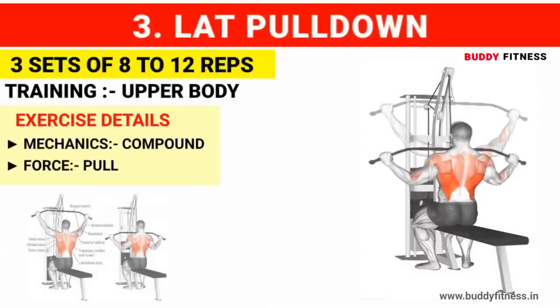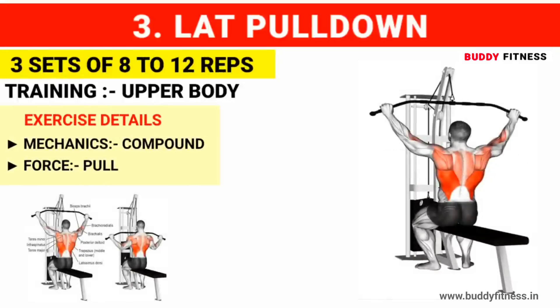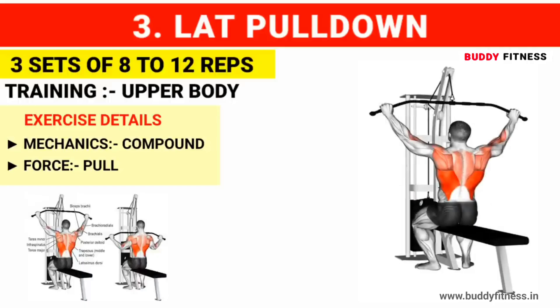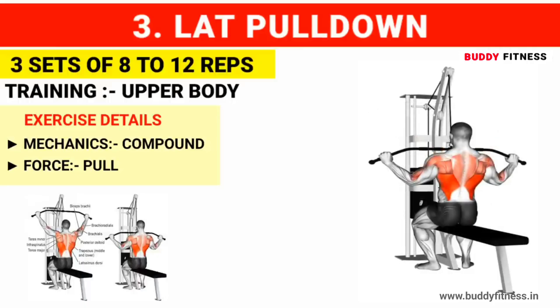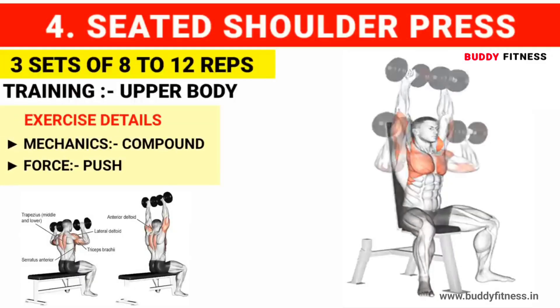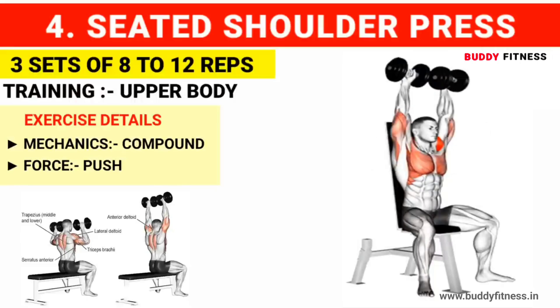Exercise number 3: Lat pull down. Do 3 sets of 8 to 12 reps. Exercise number 4: Seated shoulder press. Do 3 sets of 8 to 12 reps.